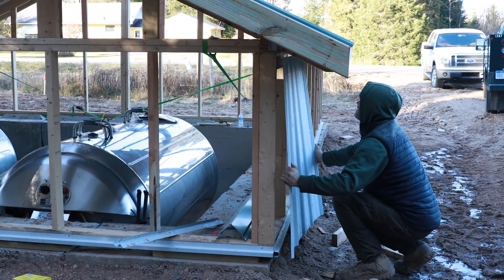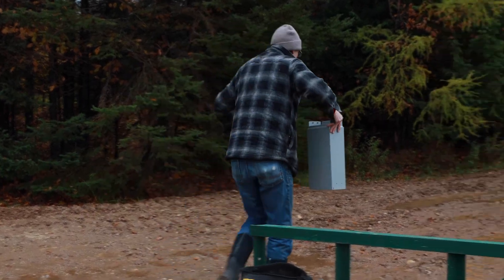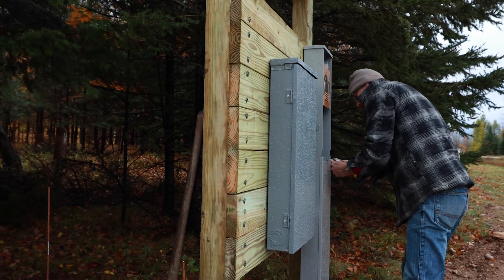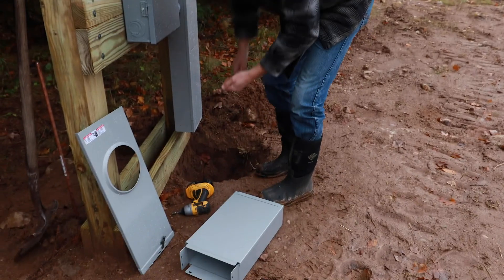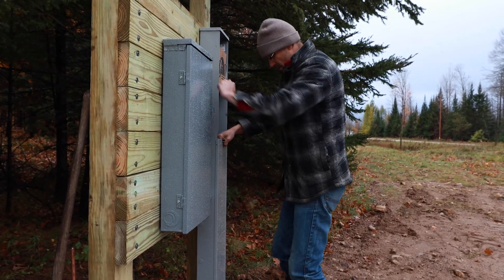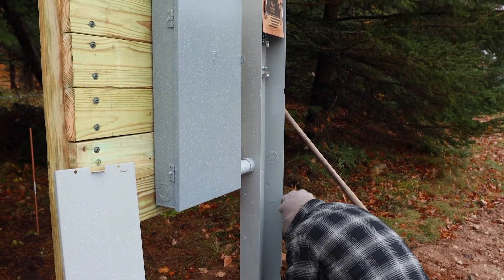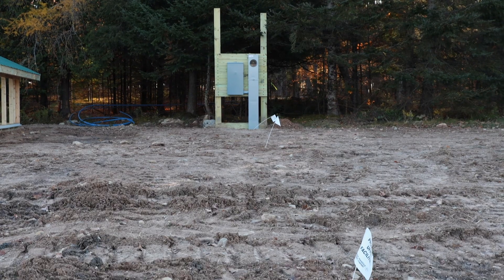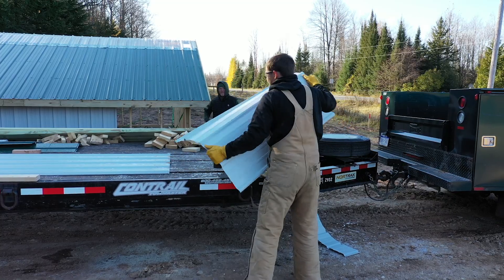We worked with UPCO, our power supplier, and installed a meter socket, a pedestal, and a power wall. They're going to bore underneath the road and drop us 200 amps. We really need quite a bit of power at this site, mainly because our vacuum pump is going to be variable speed and we'll need a phase converter to run a three-phase vacuum pump.